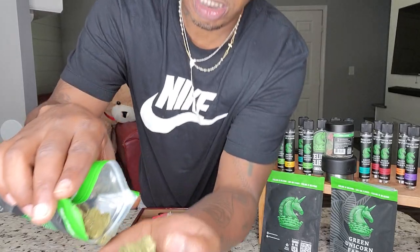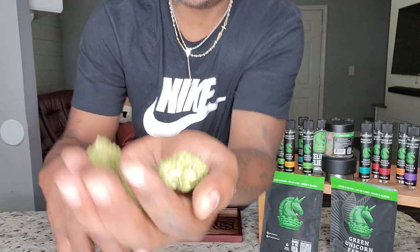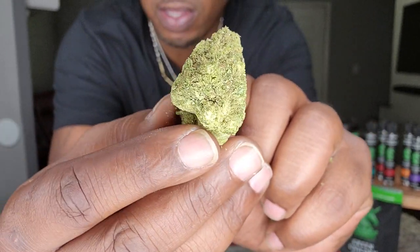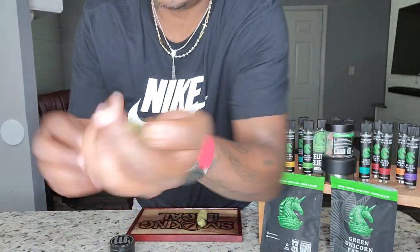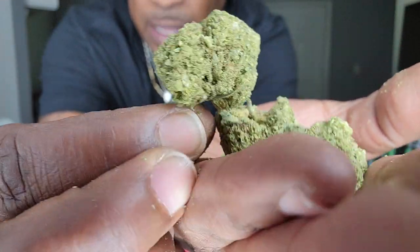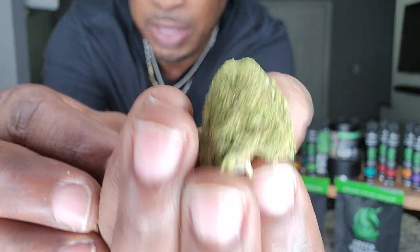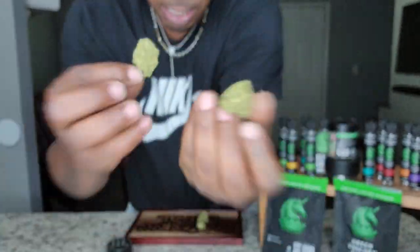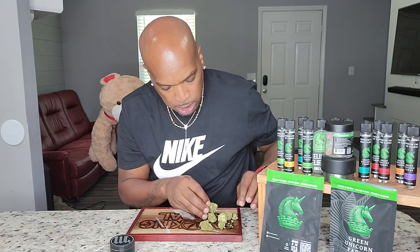Look at these little nuggets — they look like moonrocks. This is crazy. Whoa, I did not expect that. Look at these nuggets, dude. This looks like how moonrocks look sometimes, but this isn't even moonrocks. This is just indoor Bubba Kush. That's crazy. You can't make this up. God-lee — I'm talking about this is trimmed to the T. They're perfect.